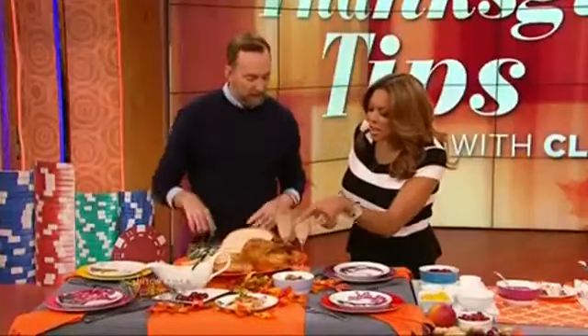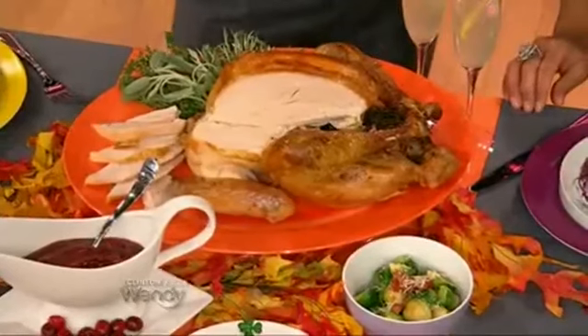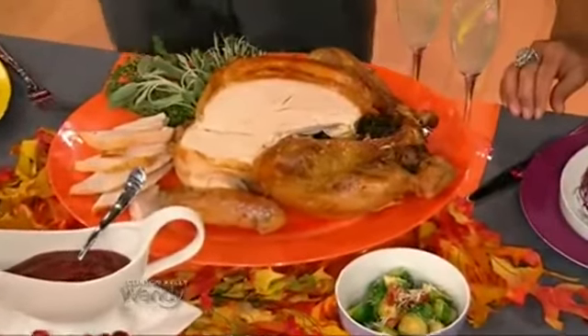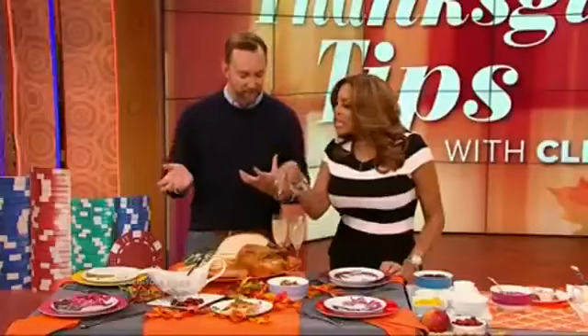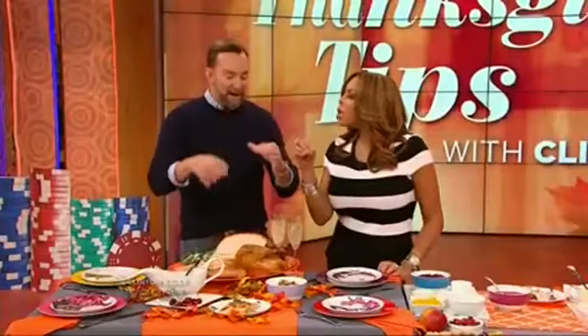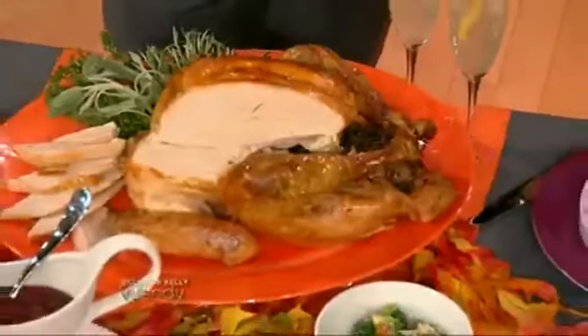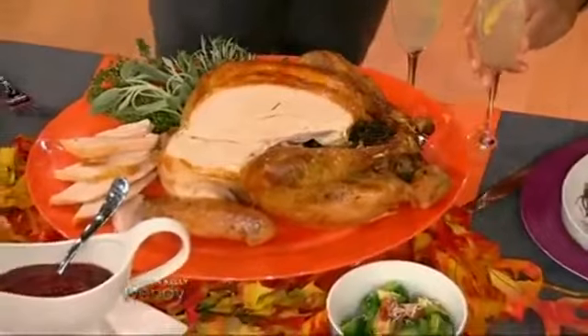You can stuff the cavity with things like fresh herbs. We happen to have thyme and some lemon in here, and that perfumes the meat from the inside. The stuffing is not in there — if you put it on the inside, you have to get the whole bird really hot to make sure the stuffing is cooked to the right temperature, and that makes the bird dry. Cook the stuffing on the side, use lots of butter, and it won't be dry.